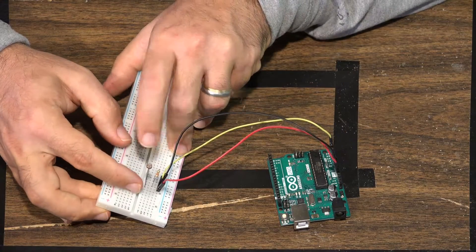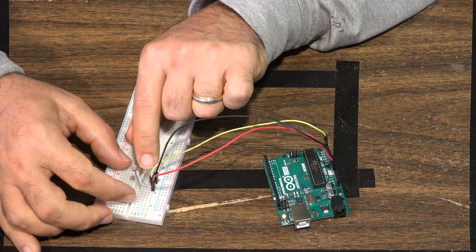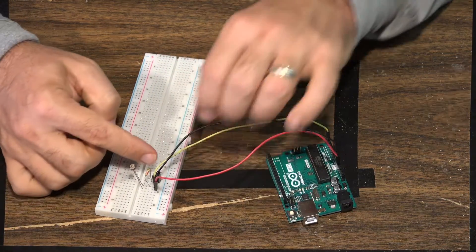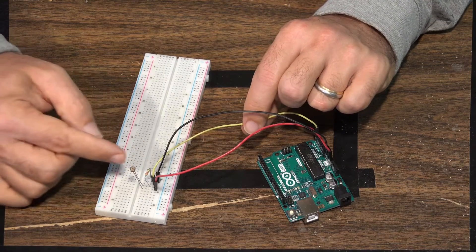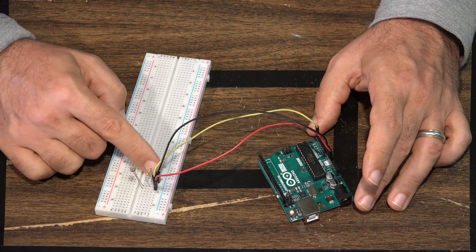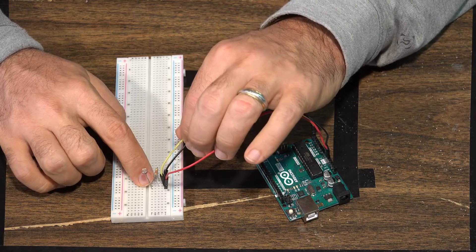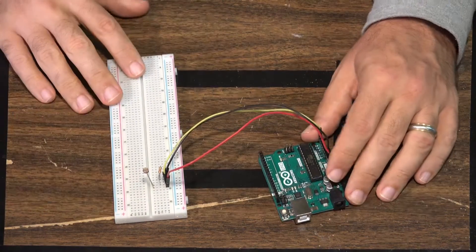Then we have a resistor — I'm using a 220 ohm resistor — and we're going to put that in line with the ground for the photoresistor. In that exact same line as the ground for the photoresistor, we are going to put the sensor output. So you have the ground for the photoresistor, one prong of the resistor, and the sensor output all in a line, and then the sensor goes over to your A5. Then the resistor connects to the normal ground on the board. This is a bit of a different wiring approach: the sensor wire is off the ground of the photoresistor, while the 220 ohm resistor connects to the board ground, and that's what brings it all together.